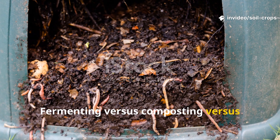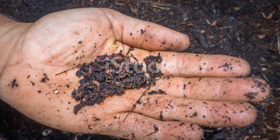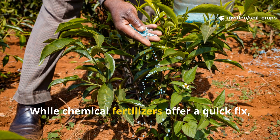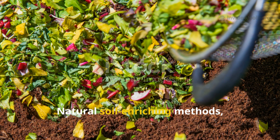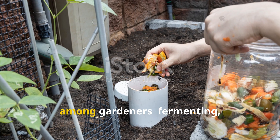Fermenting vs. Composting vs. Wormcasting — which is the best option for your soil? Improving soil health has always been at the heart of sustainable gardening. While chemical fertilizers offer a quick fix, they often leave the soil depleted and lifeless over time. Natural soil-enriching methods, on the other hand, build fertility that lasts. Three techniques dominate discussions among gardeners.